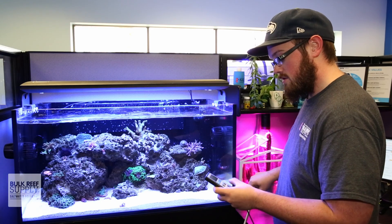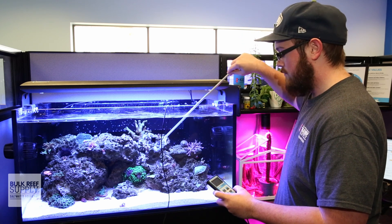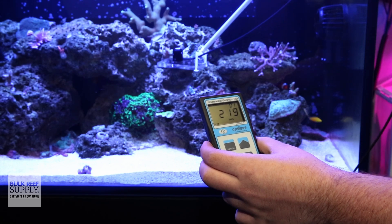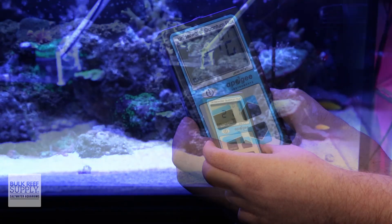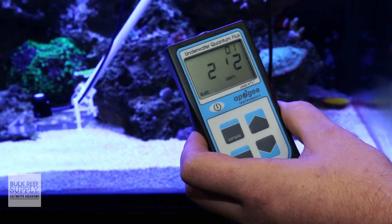PAR sensors are designed for specific applications, like use in primarily air versus underwater, or for measuring sunlight versus artificial lighting. So when you're looking to pick up a PAR meter, you not only want to get one for taking measurements underwater, but also match it to your light source.